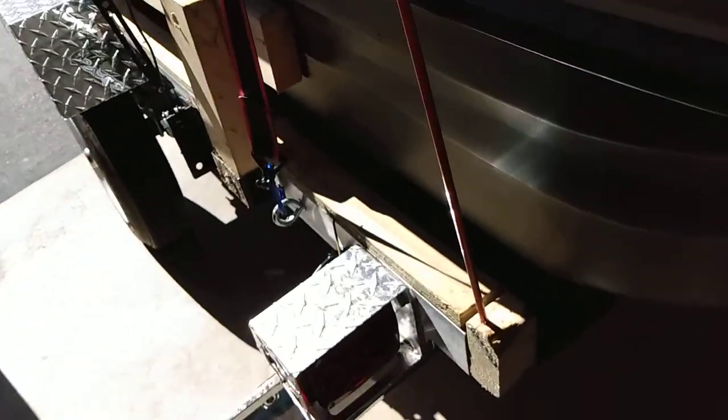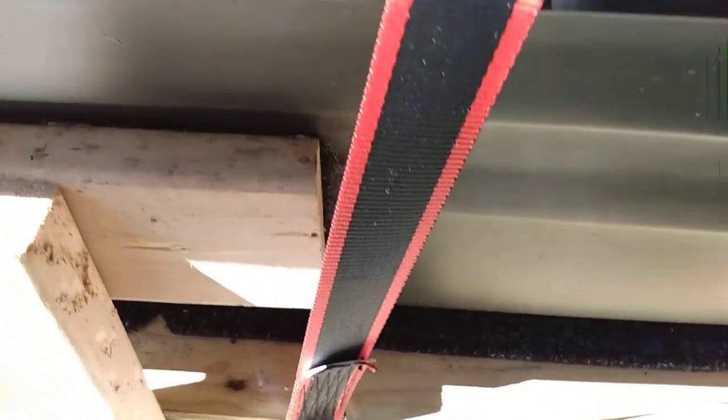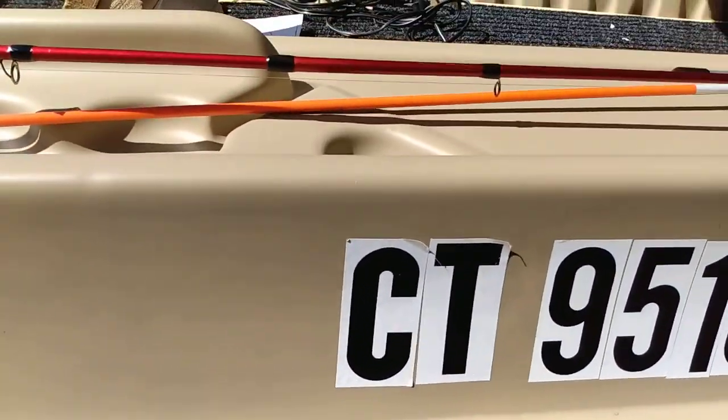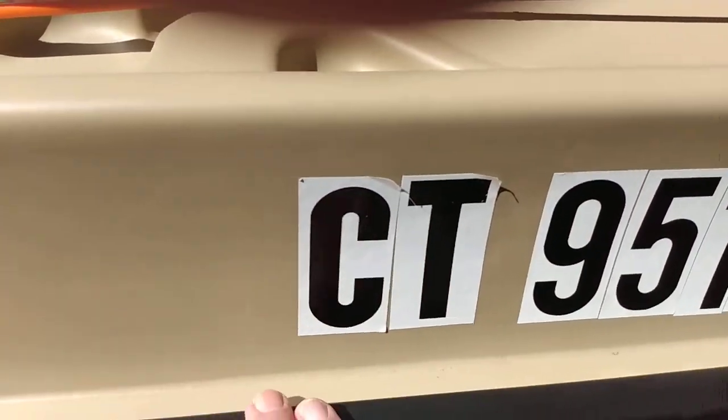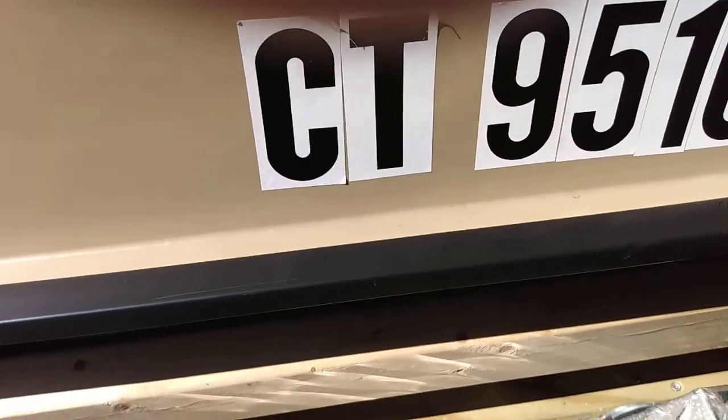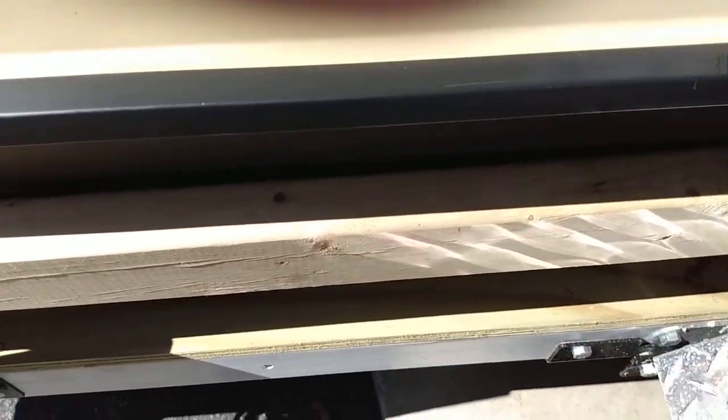We've also added this railing to the side of the trailer. The trailer itself is 50 inches wide and the boat is 50 inches wide, but that 50 inches includes the outer portions — the pontoons are underneath — so it's less than 50 inches. When you add the railing, we put indoor/outdoor carpeting on the inside of the railing, and it just helps prevent the boat from being scratched.